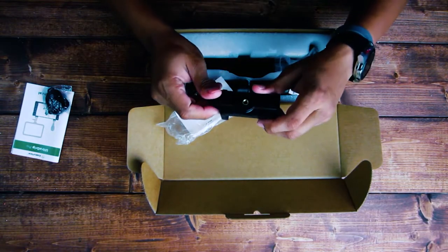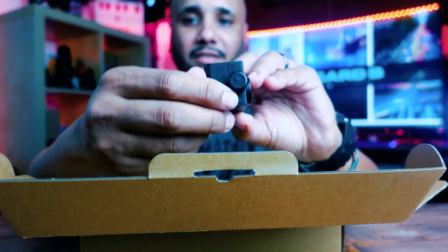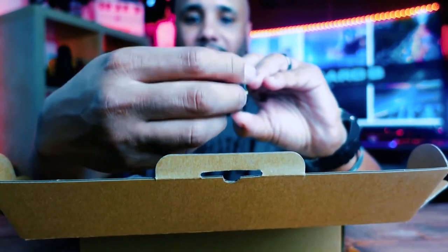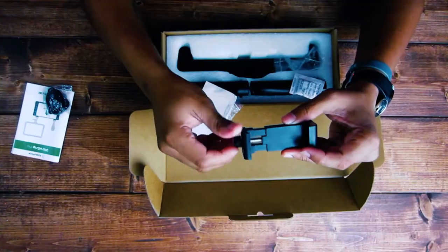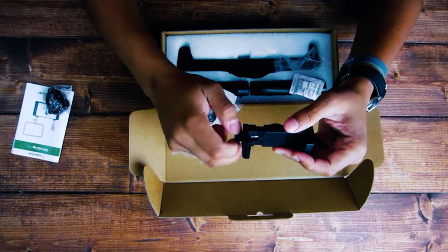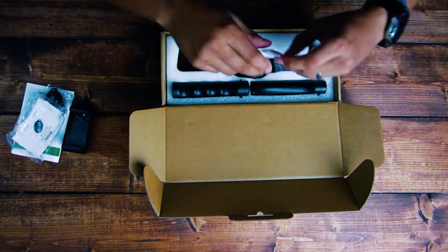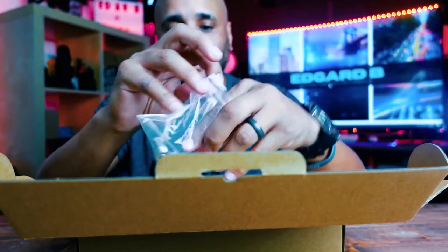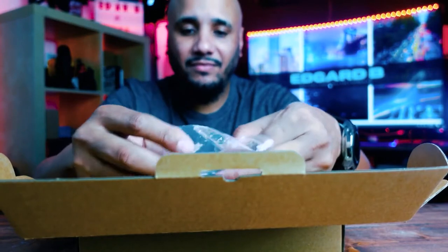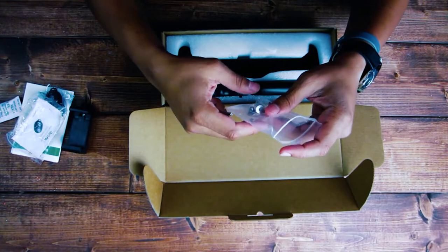The first thing I see from the phone mount that I would recommend them switching is this twist-on mechanism. I've seen these before where you twist it all the way and then twist it back. I would much rather have the generic one that you just open up. You also get an Allen key — I call it an L key, that's how I was raised — and three screws.